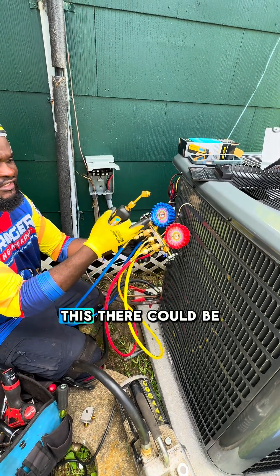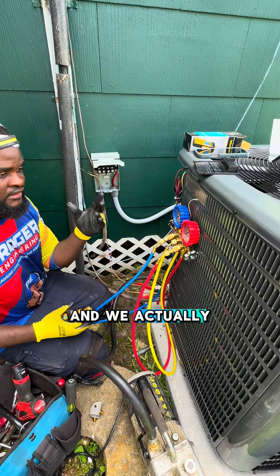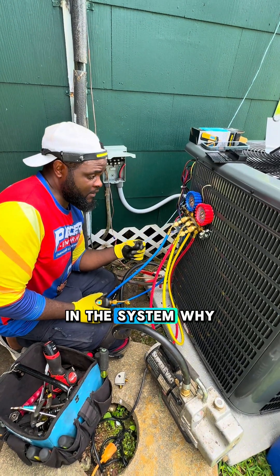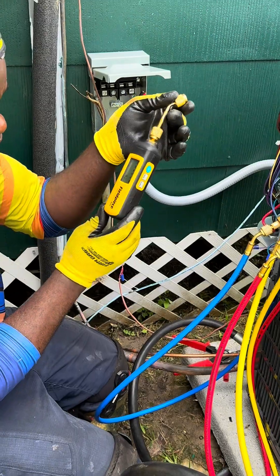Imagine using all this. There could be a leak around any of this manifold gauge, and it will actually disturb — or it might be a potential source of air infiltration in the system while you are vacuuming — and you will not achieve your target vacuum value. This one is very easy.